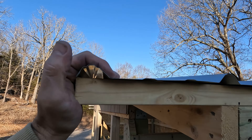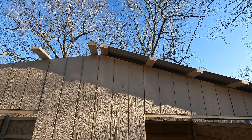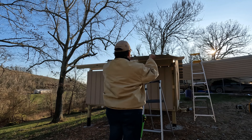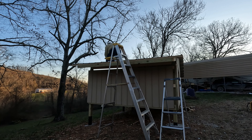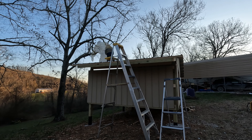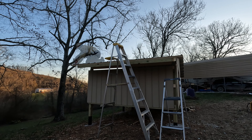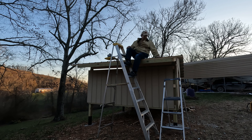We'll try a piece of drip edge, see what it looks like. Before we drill any holes in it, if it doesn't work, we'll change it out to the other piece. And there we go — we have a roof. All the screws are in. I need to do trim work, but we're mostly dry inside.